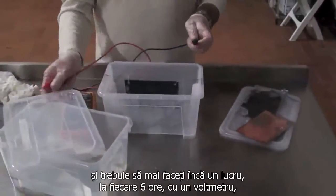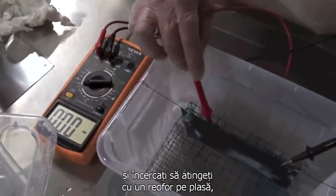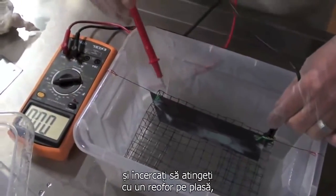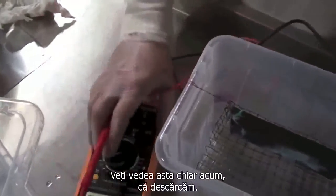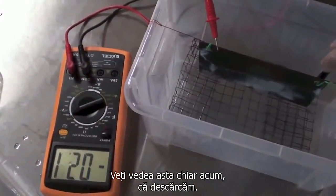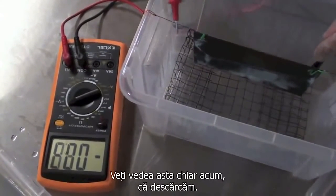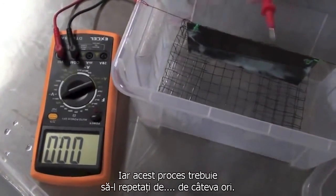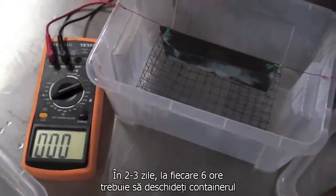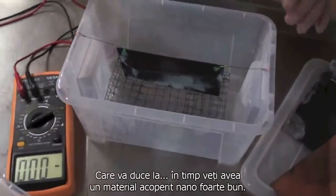You have to do one more thing every 6 hours: just with your voltmeter, try to put in a microvolt and try to touch one side on the mesh and the second on the top of your nanomaterial. You're going to see right away that we are draining. This process you have to repeat several times — in 2-3 days, every 6 hours, just open up your container and do this process. Which is going to, in time, give you a firm nanocoat material. Thank you.